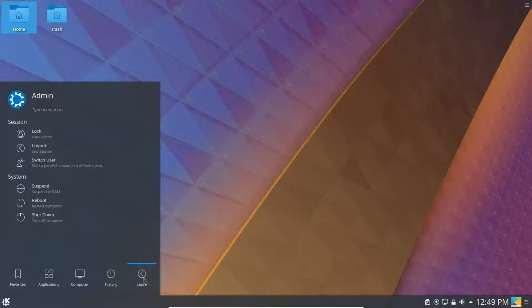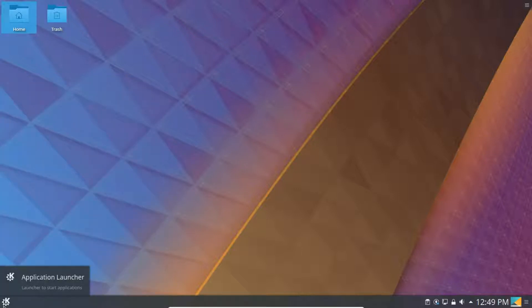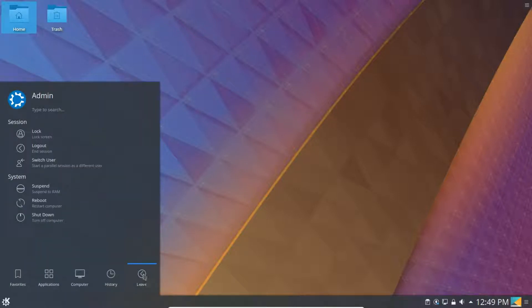If you want to shut down, go to the Start Menu, click Leave, and you can reboot or shutdown. Thank you for watching this video on Kubuntu 18.04 with the minimal installation.